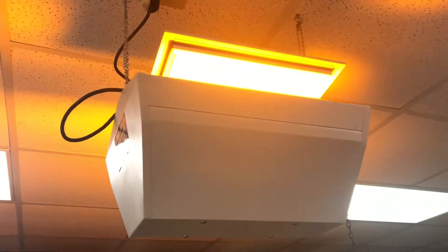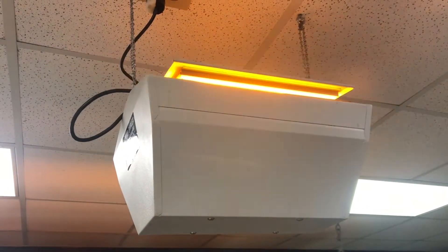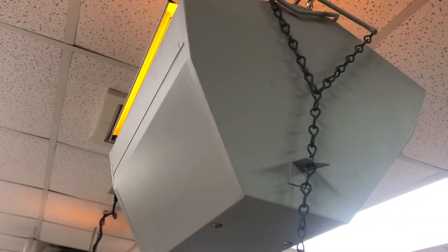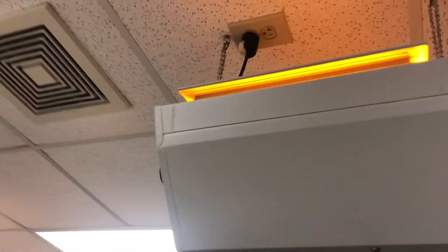We also have a couple of safe lights in the darkroom here. We want to make sure these aren't cranked open really high, because they will fog our paper. These are actually very bright when we turn off the light — I'm going to show you now as I take our light out. These take about 10 minutes to get to their full brightness, and you can see it's actually — we can see pretty well here in the dark even with those safe lights.